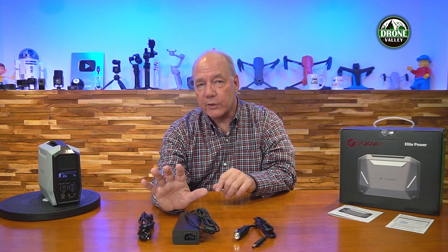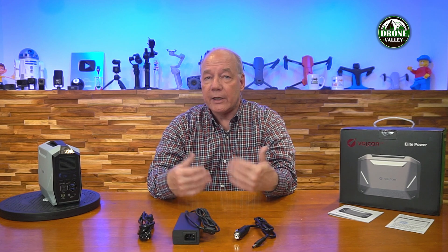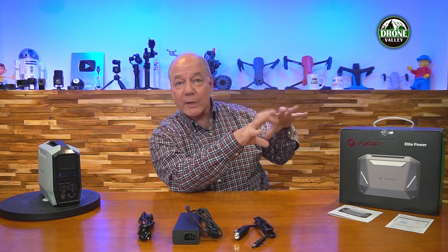The best part is you can use the AC charger and the USB charger simultaneously to get the whole thing charged in about two hours. If you're charging from a solar panel, depending on the panel type, sunlight, and orientation, it's about three and a half hours. But that's the cheapest way to charge the unit and the easiest if you're out camping. Just take a small portable solar panel, set it up outside your tent, and it'll drink in that sunlight, convert it to DC, and charge the unit for free.